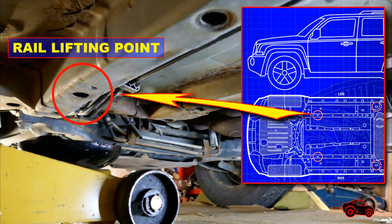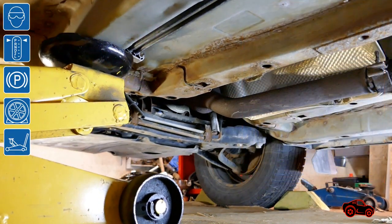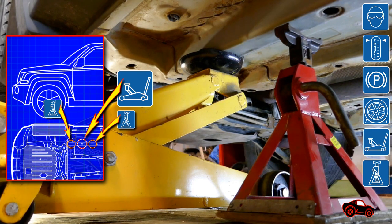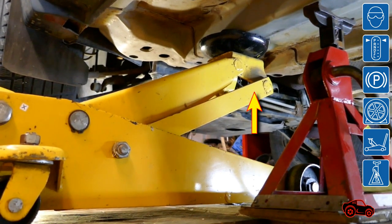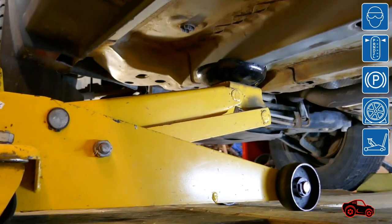A similar positioning is used to lift the front side. In this case, the floor jack is placed under the rail lifting point. Next, one or two jack stands can be placed underneath the rail beside the floor jack to secure the working area. When the work is completed, the jack stand is removed and the vehicle is lowered.